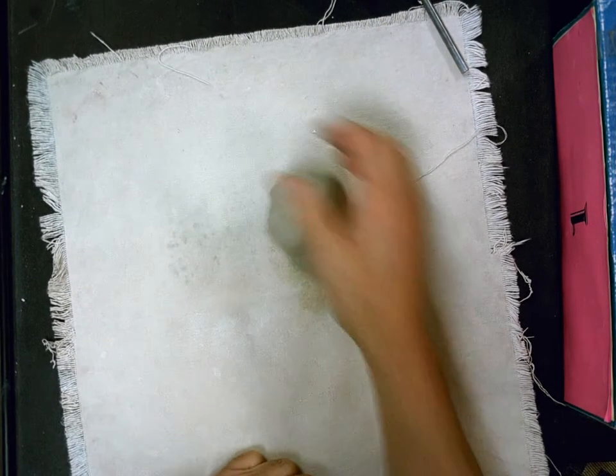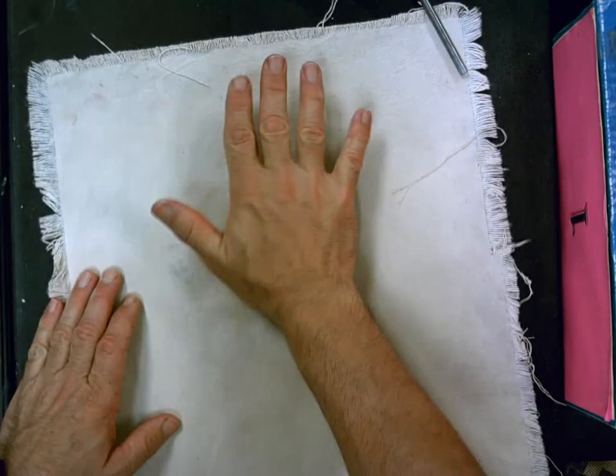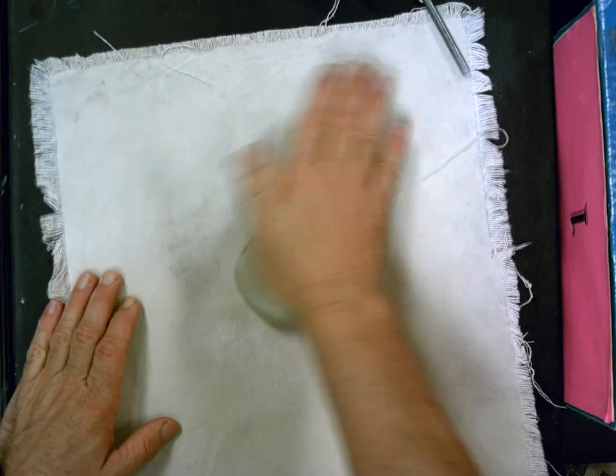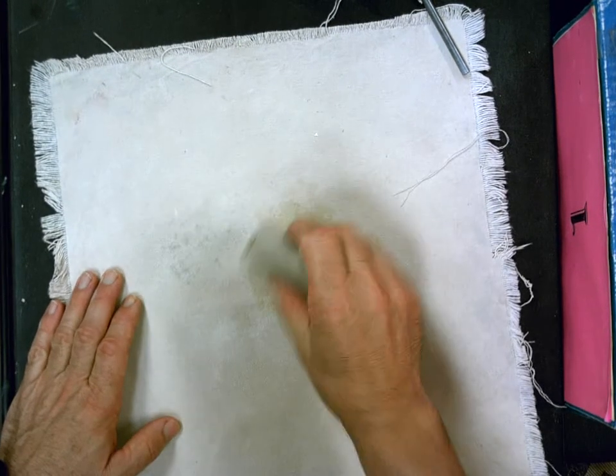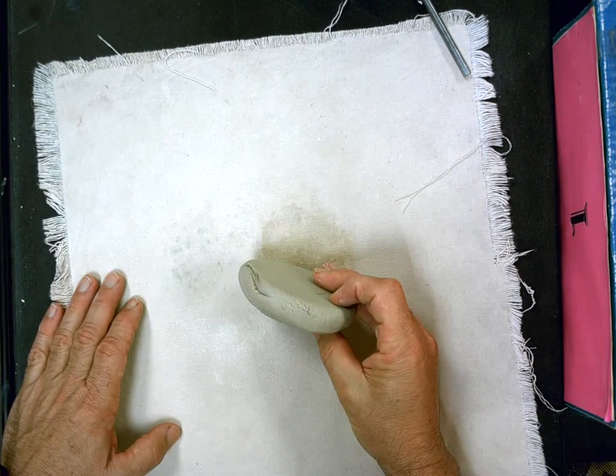My clay is wedged up — I pre-wedged it a little bit before I started so it's ready to go. The next thing I'm going to do is flatten it out kind of like a fat hamburger. Just take your hand and begin flattening it out. There's my fat hamburger patty.